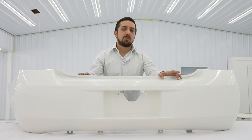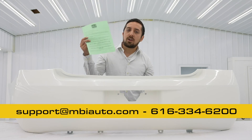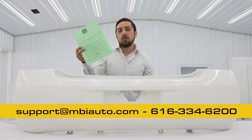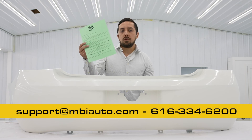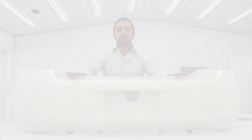We know you're going to be satisfied with this part, but just in case you have any questions or issues, we do provide all of our contact information on a sheet of paper along with instructions with any of our unfolded, unpainted, and painted parts. We at MBI Auto and Bumpers That Deliver want to thank you for your purchase.